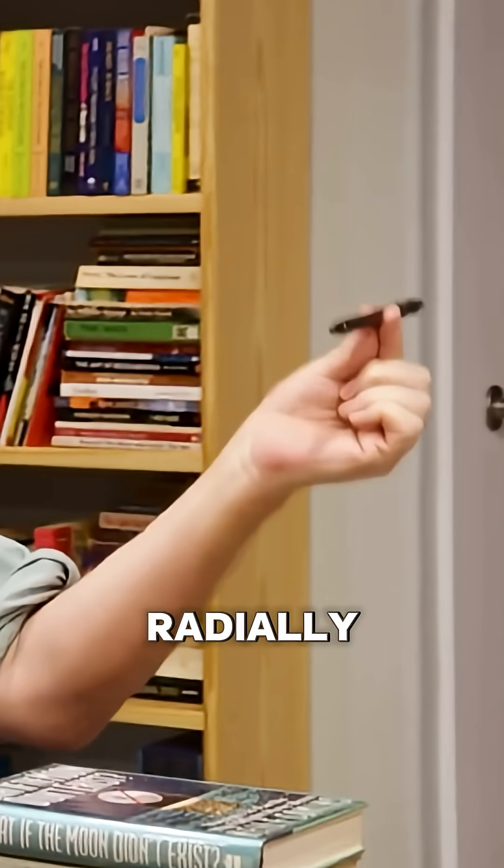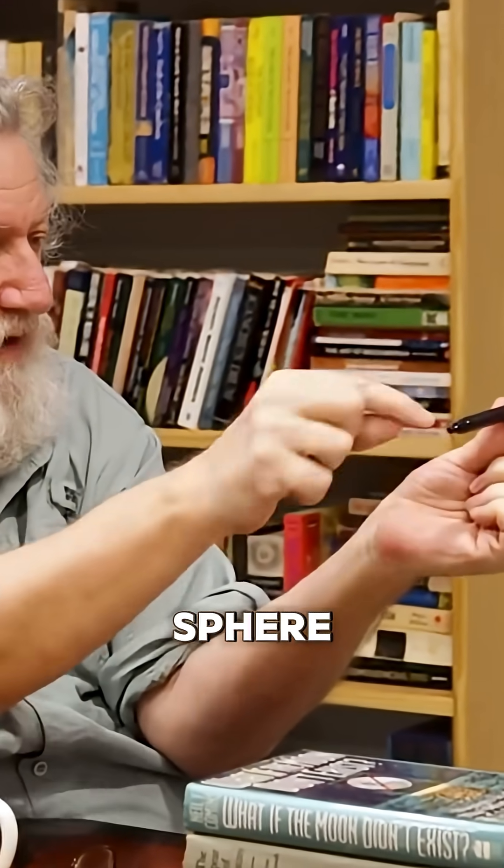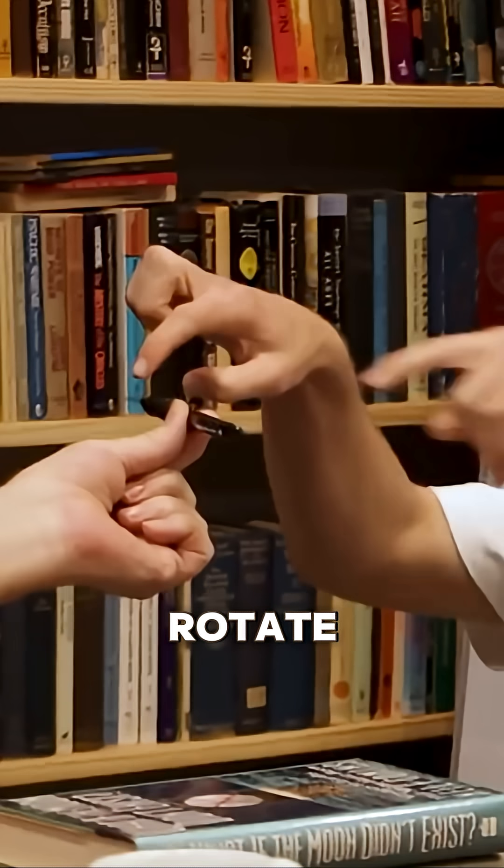Here is a spherically, radially symmetrical object. Let's imagine it is a sphere, and this is an axis, and you are Earth's gravity field. Rotate it again.